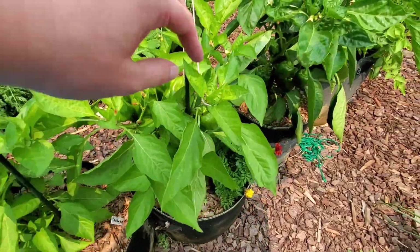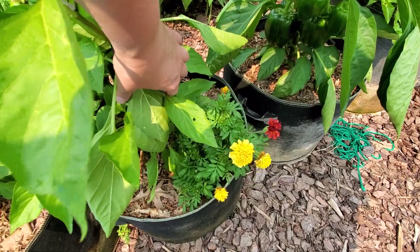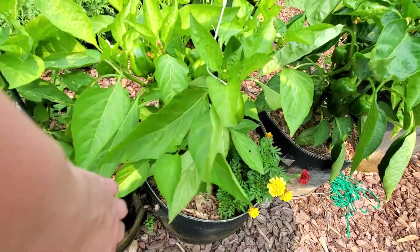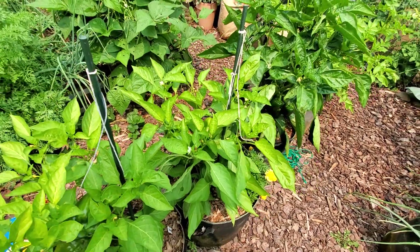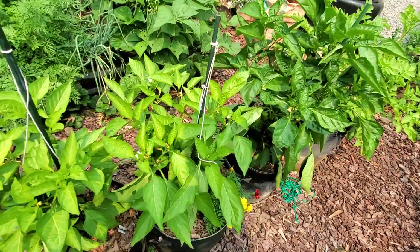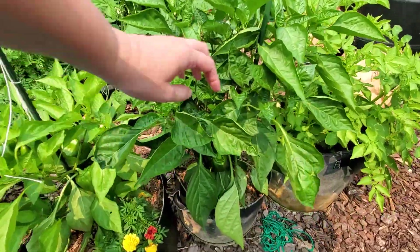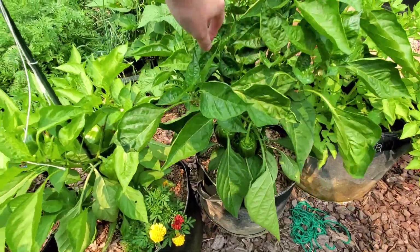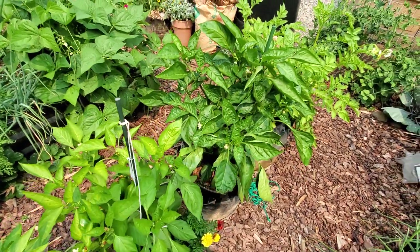I think this one is either Wisconsin Lakes or King of the North — actually that was King of the North. They're both bred in Wisconsin for short growing seasons, so you get an earlier harvest. This one is Chinese Giant — I grew that last year too but barely got any red peppers off of it, although they were really good green. I think they just take longer to mature.